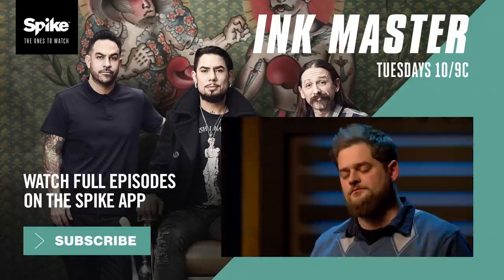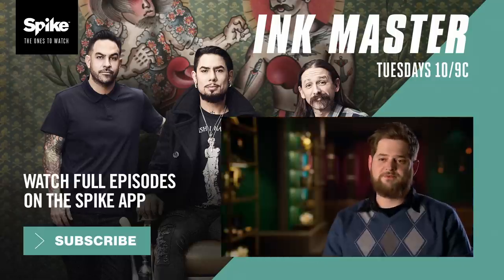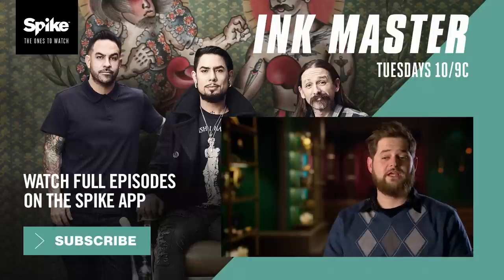Earl, you do not have what it takes to be Ink Master. I feel like I was robbed $100,000 because of the rules, and you should always follow the rules.